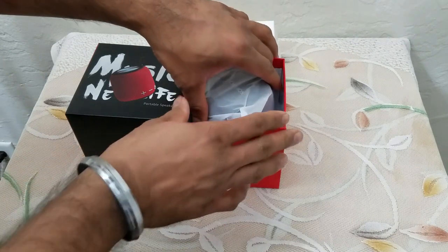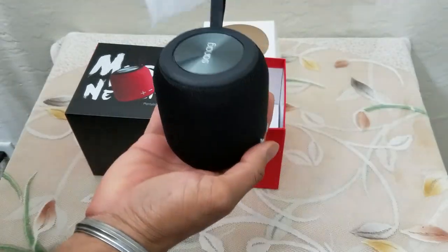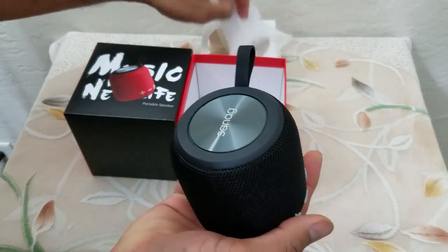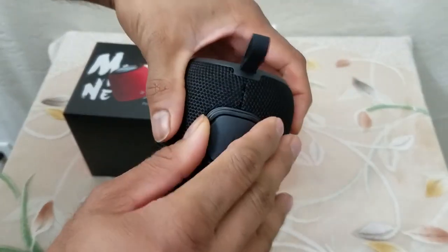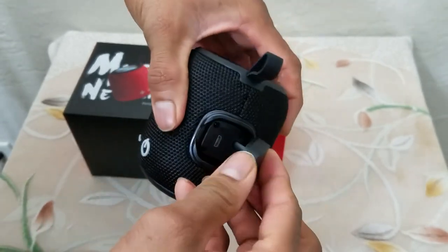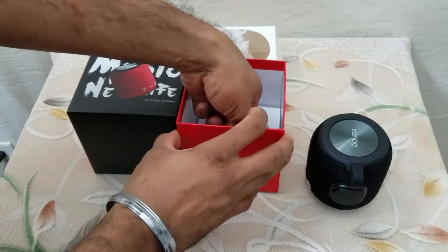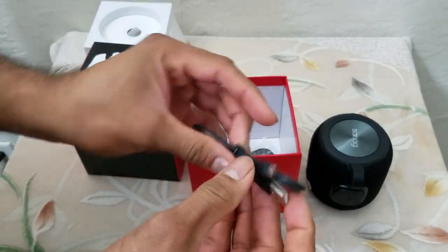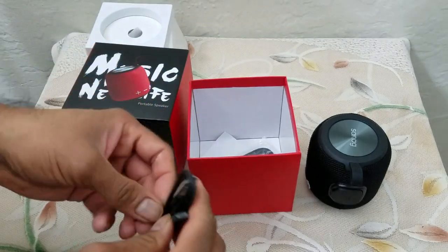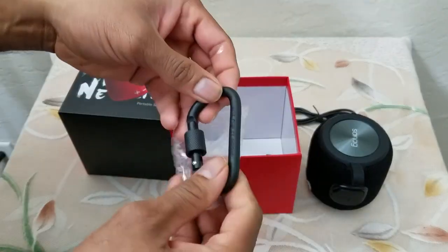Man, I like the style. That's the speaker — really soft plastic. This is the device: we have the power button, the volume up and down, and a USB charge connector with a heavy-duty cover on it. Let's see what else is included. We do have a micro USB cable for charging. Very neat, I like it already.